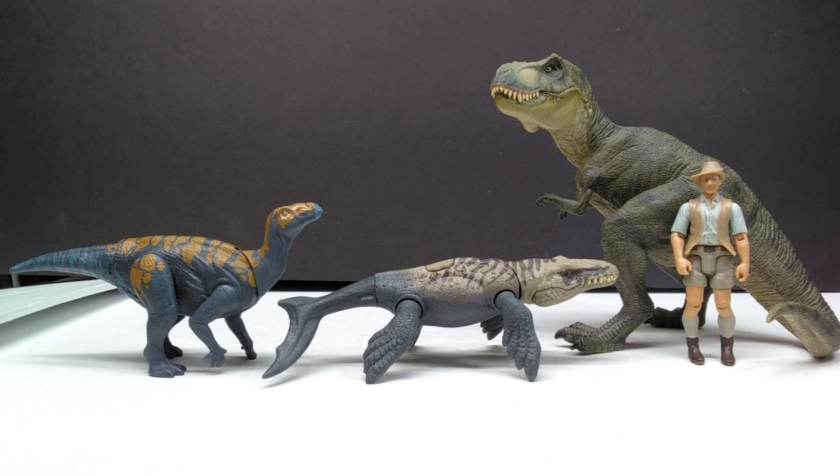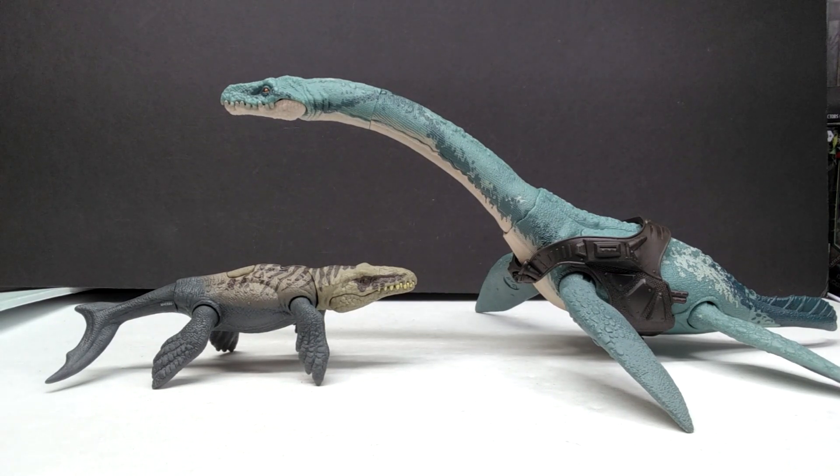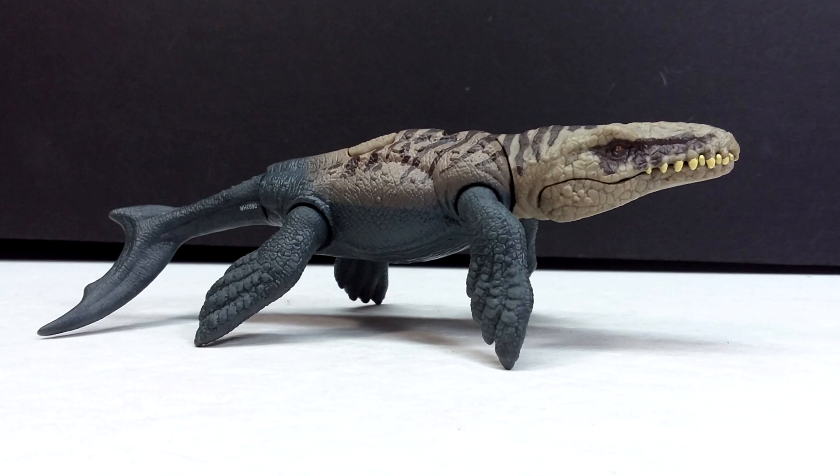For size comparisons, here's Mr. Papo T-Rex, the Attack Pack Carnotaurus, and Robert Muldoon from the Mattel Jurassic World toy line next to the Danger Pack Dakosaurus. It's pretty much exactly what you'd expect size-wise, since all Danger Packs are in a very similar range. I also wanted to show the Mattel Plesiosaur next to it, since we don't have too many marine reptiles in the Danger Pack line. And here's the Elasmosaurus — another marine reptile, just way bigger.